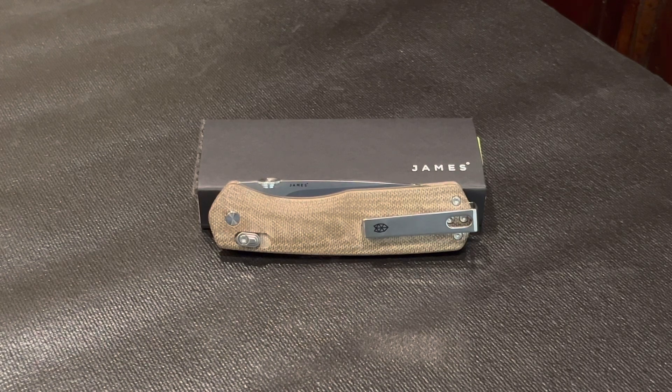This is the James Brand Carter XL Folding Knife. My awesome wife gave this to me just under a week ago for our 24th wedding anniversary. She sure knows the way to my heart. It has replaced my Benchmade 945 Mini Osborne as my EDC knife and I couldn't be happier with this performance.